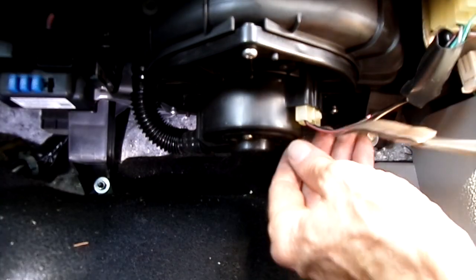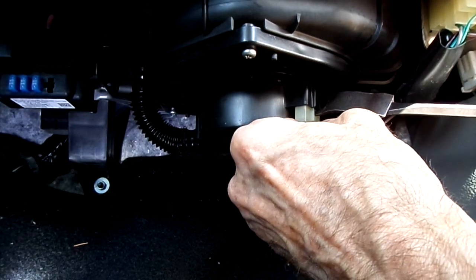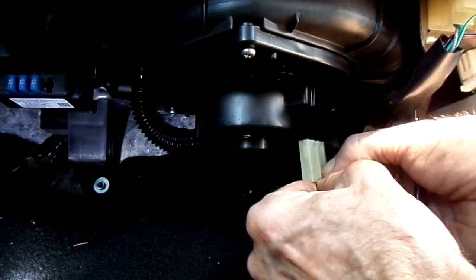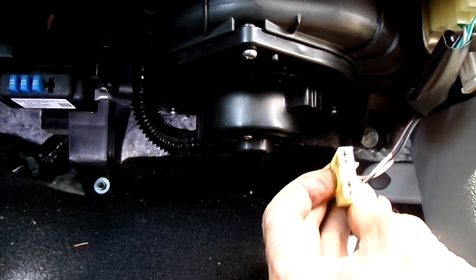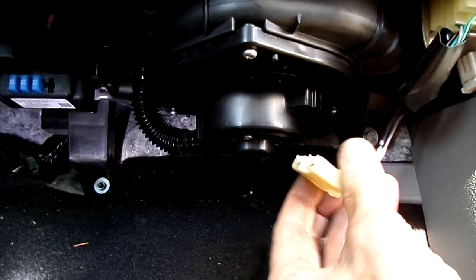Alright, let's remove that electrical connector. Let's check it — yeah, it's in good shape, it's not burnt.